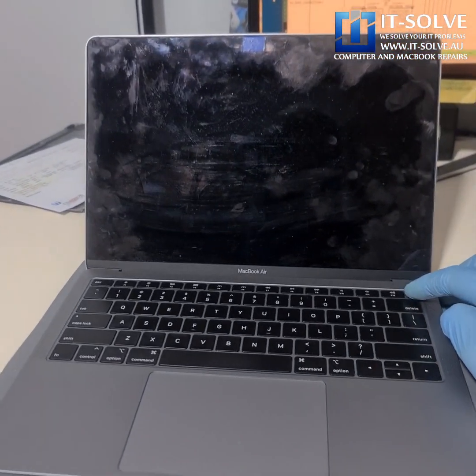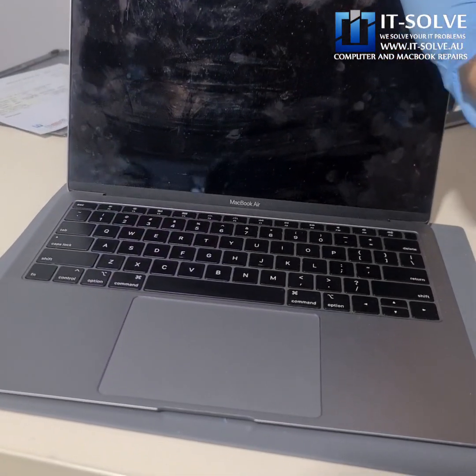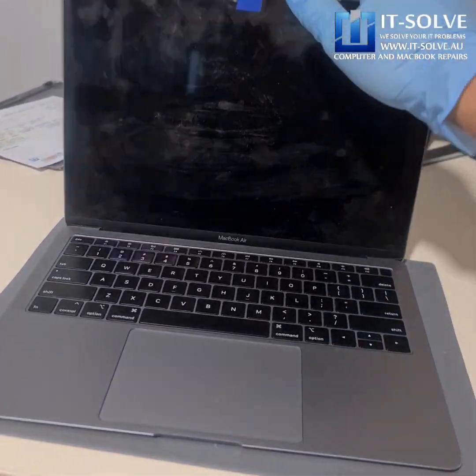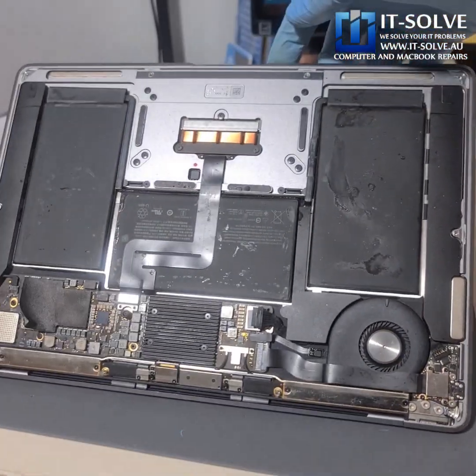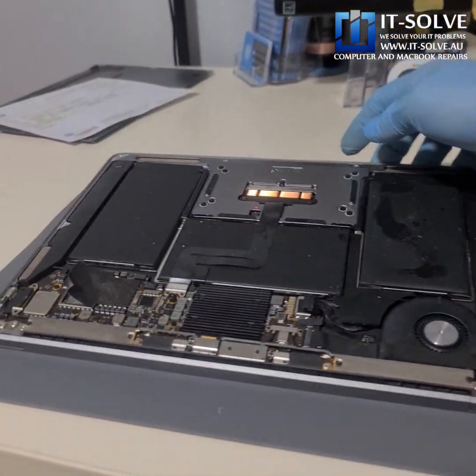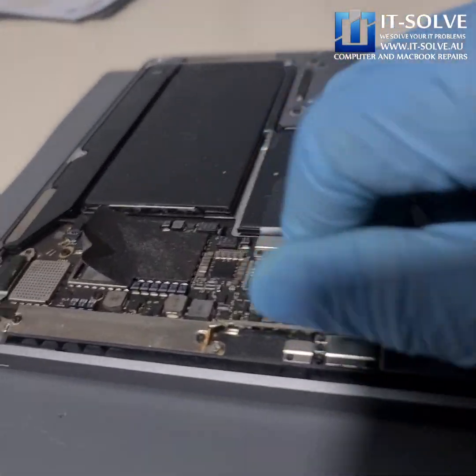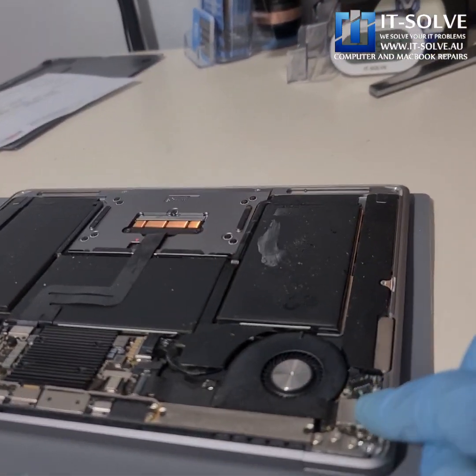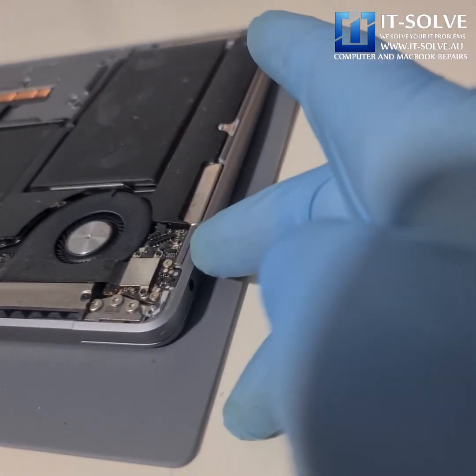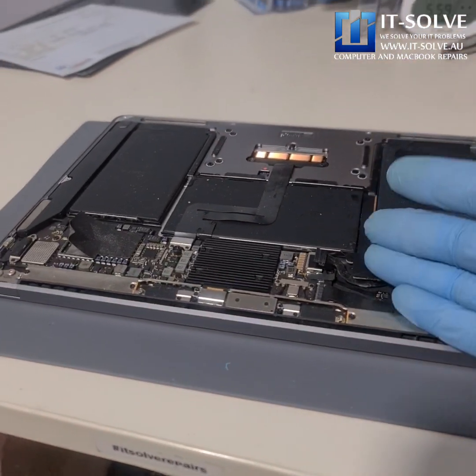We've got a 2019 MacBook Air today — this is an A1932 model which had liquid damage and it's not turning on. If you look inside you can see the extent of the liquid damage; it spilled quite a lot everywhere.